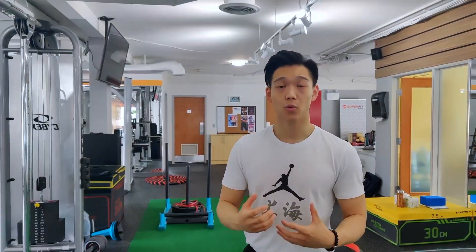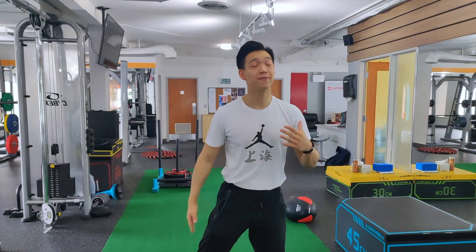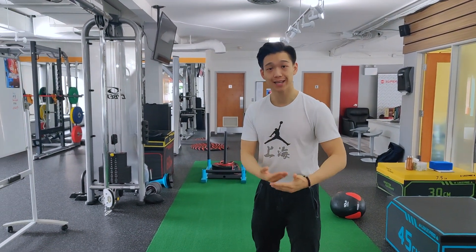The second exercise was power work. Danny is going for 20 straight kicks. What we're looking to build here is strength and stamina — as explosive, as fast, and as hard as he can. Working on his endurance: how fast and how strong he can kick continuously.